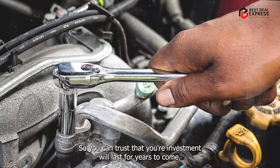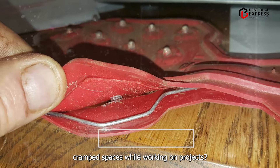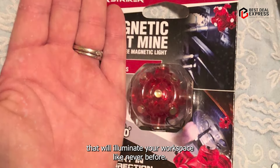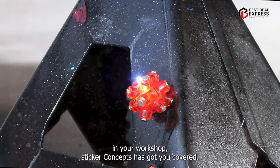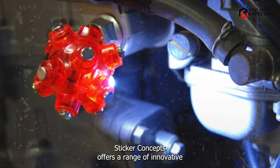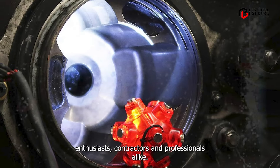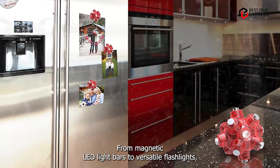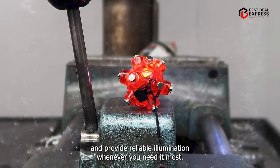Coming in at number three is STKR Concepts. Are you tired of struggling to see in dark, cramped spaces while working on projects? Say hello to STKR Concepts, a revolutionary lighting solution that will illuminate your workspace like never before. Whether you're working under the hood of your car or tinkering in your workshop, STKR Concepts has got you covered. Key features: STKR Concepts offers a range of innovative lighting solutions — from magnetic LED light bars to versatile flashlights — built to withstand the rigors of everyday use.